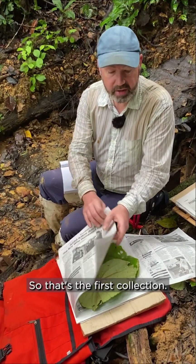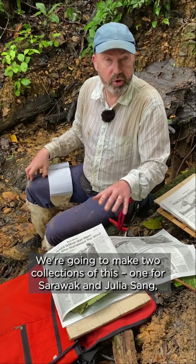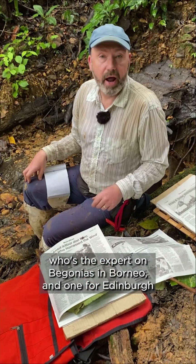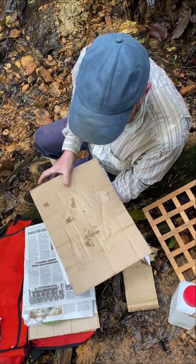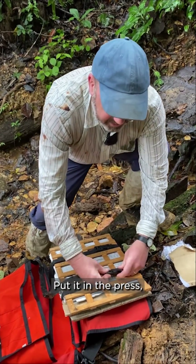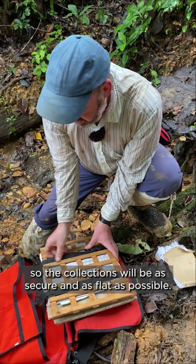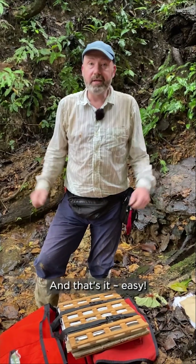That's the first collection. We're going to make two collections of this — one for Sarawak and Julia Sang, who's the expert in begonias in Borneo, and one for Edinburgh where we've got our very own Mark Hughes who also works in begonias. We put it in the press and make it as tight as possible so the collections will be as secure and as flat as possible. And that's it — easy.